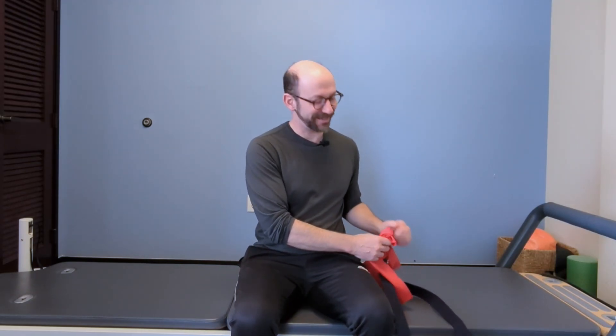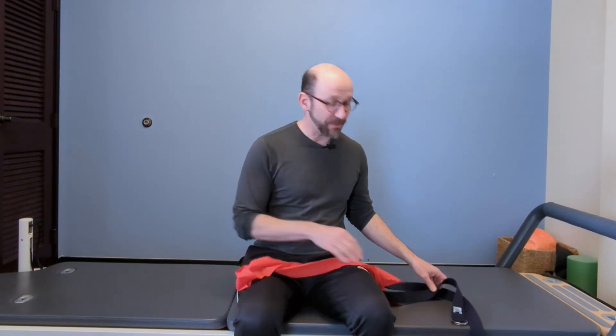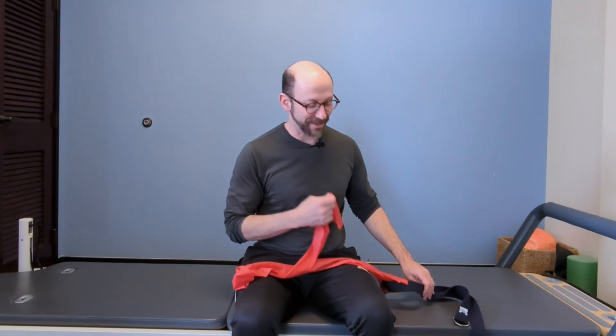Hello, Dr. Russ here with a demonstration of some breathing exercises. This one in particular is great for scoliosis. With most scoliosis, especially through the thoracic spine, there's a lot of asymmetry of the ribs — structurally as well as functionally.